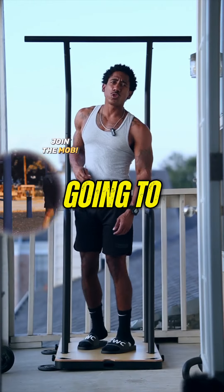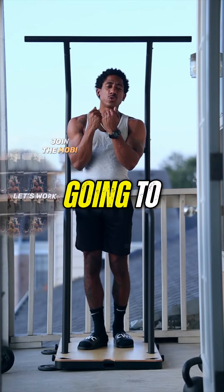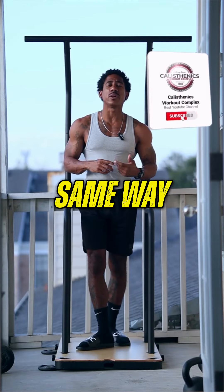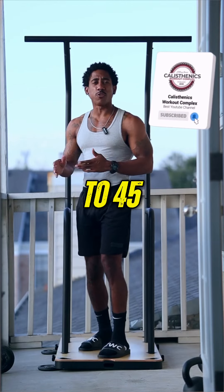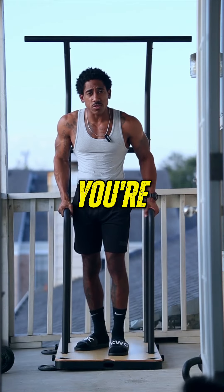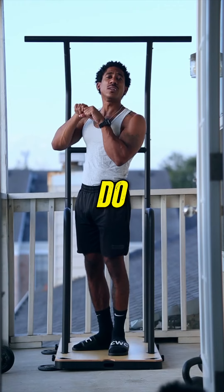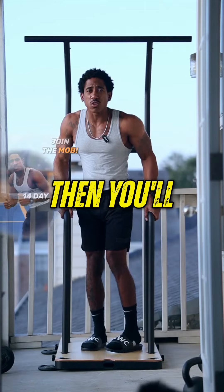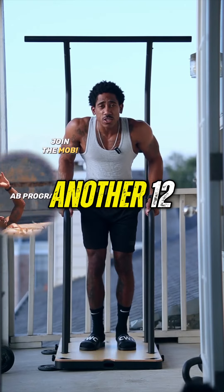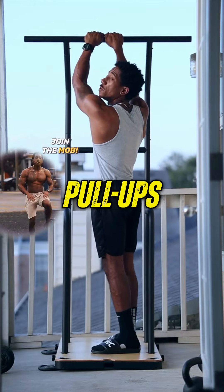We're going to do 12 dips, and right after the 12 dips we're going to do close grip chins — that's how we start off. We're going to do one set that way, wait about 30 to 45 seconds, then jump right back up and do dips again, followed by close grip pulls — I'm going to do 10 of those. So: 12 dips, then close grip chin-ups, wait about 45 seconds, then another 12 dips, then close grip overhand pull-ups.